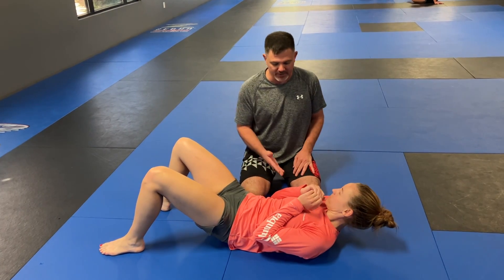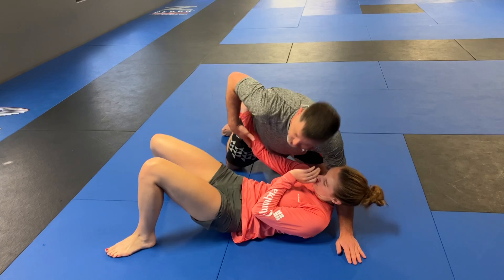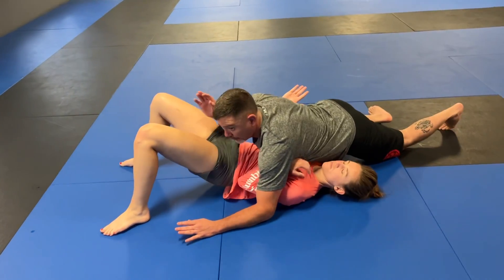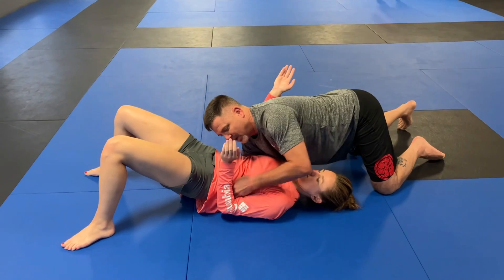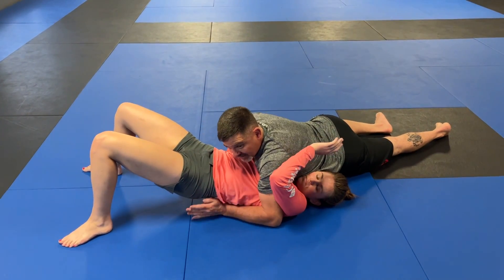A really common way is if she goes for a ghost-type underhook — I'm in side control and she goes ghost underhook here — I will rotate to north-south. In order to keep her down, I've got to have inside space on at least one arm, inside space here.